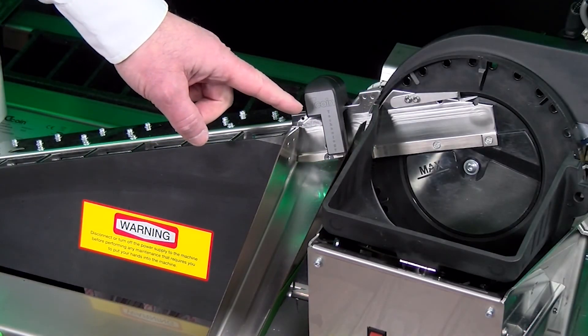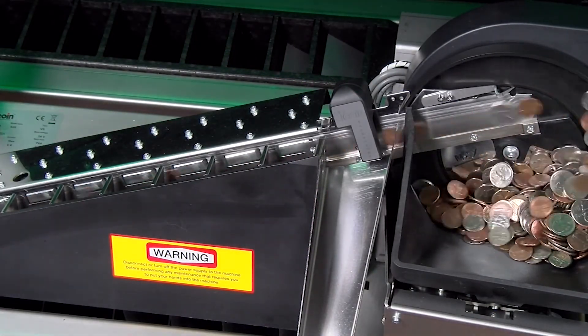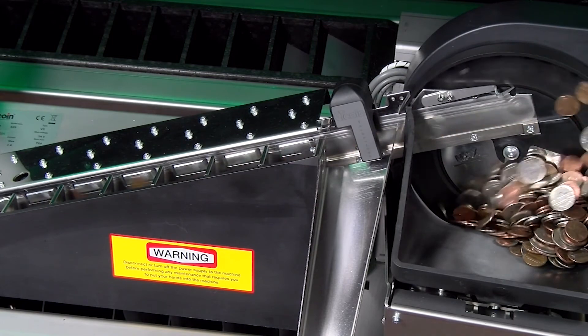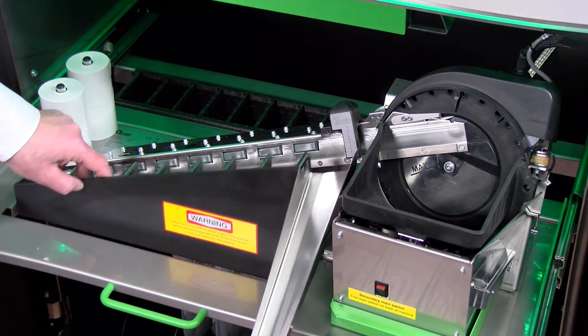Coin recognition is performed by an advanced alloy count sensor that detects coins using 16 different parameters for the highest degree of accuracy, and automatically rejects foreign coins, tokens, and slugs from the coin mix. Easy access to the coin sorting rail is provided in the event of a coin jam — nothing is out of sight.